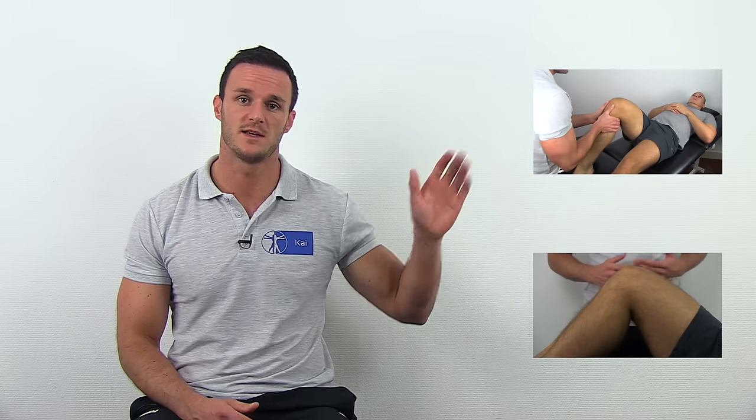Experts recommend to first exclude a PCL injury before you conduct the test for an ACL tear. The reason for this is that the tibia sags posteriorly with a PCL injury, which could give you the impression that there is a lot of movement of the tibia when you conduct an ACL test, resulting in a false positive. To test for PCL injury, watch our videos on the posterior draw test or the posterior sag sign.